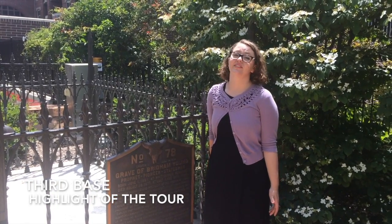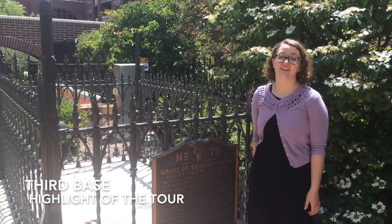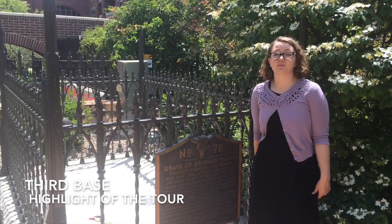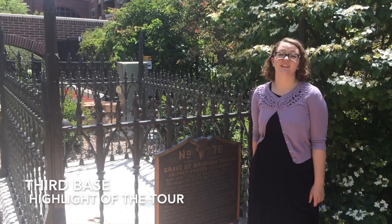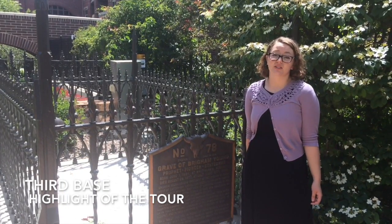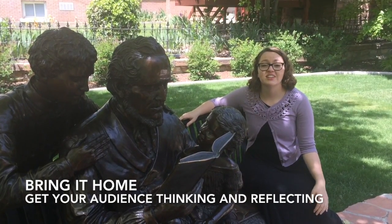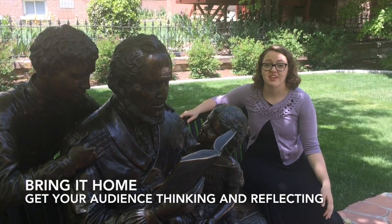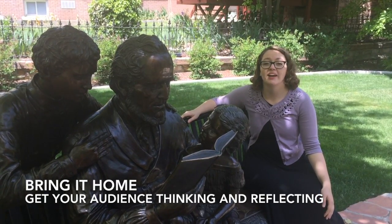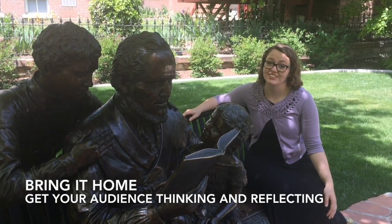At the back of the gardens is the gravesite of Brigham Young, the second president of the Church of Jesus Christ of Latter-day Saints. He was responsible for bringing the saints out west and led them courageously with a lot of faith. His example meant a lot to many people and he was beloved by all he knew. Also buried here is Eliza R. Snow and other members of the Young family. They exemplified the pioneer spirit by showing faith and courage in the face of trials and tragedies.